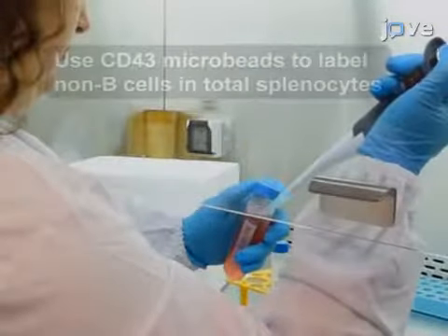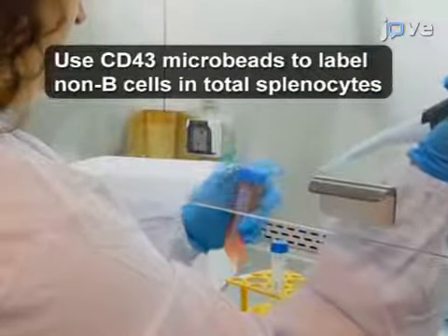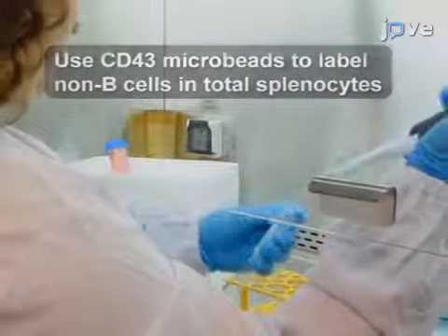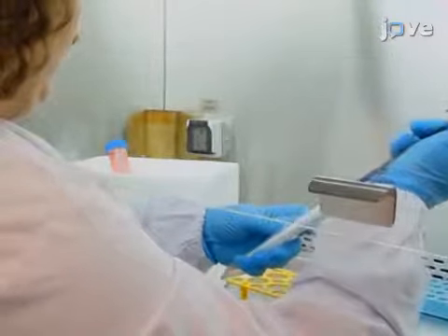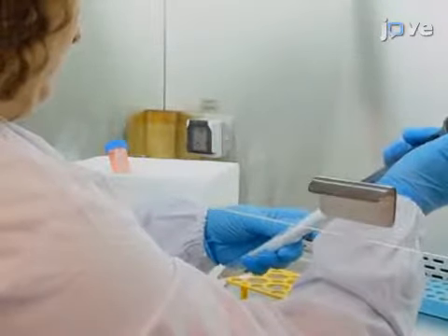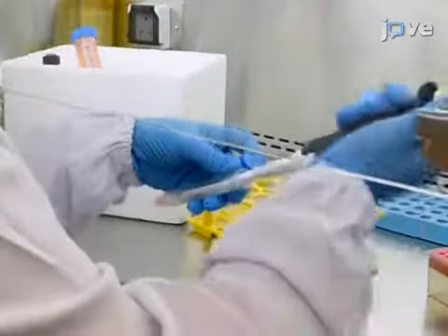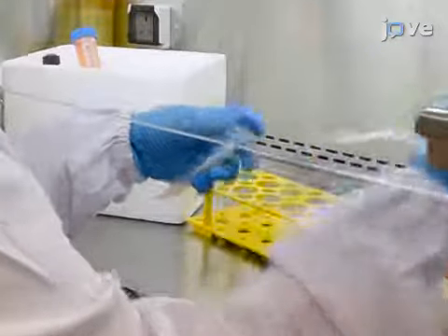To purify B cells, resuspend up to 1 times 10 to the 8th red blood cell lysed whole spleen cells in 300 microliters of balanced salt solution, or BSS, supplemented with FBS. Then add 50 microliters of anti-CD43 magnetic microbeads.